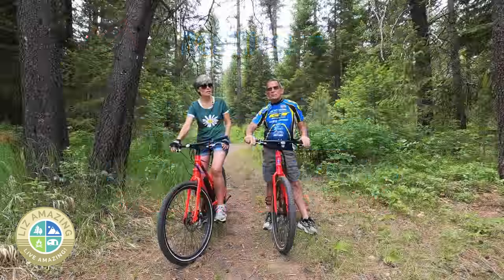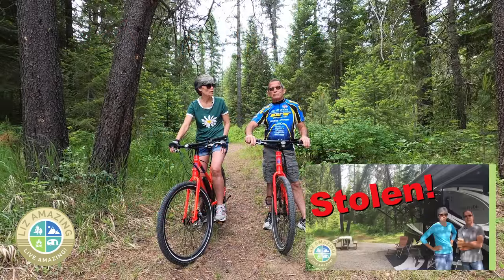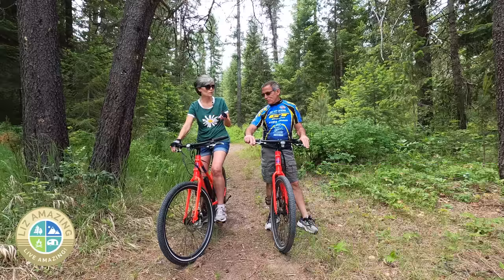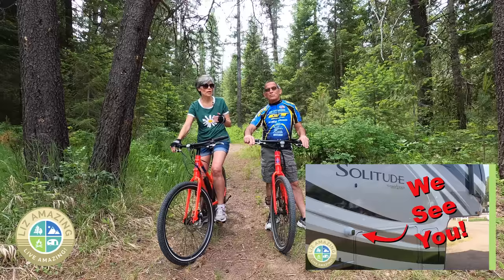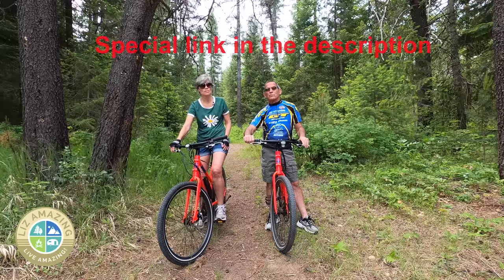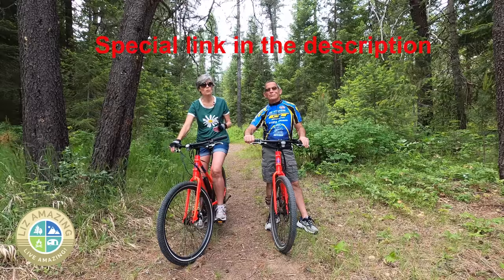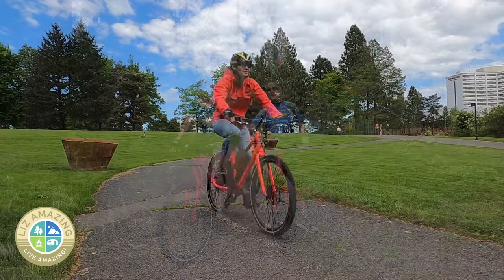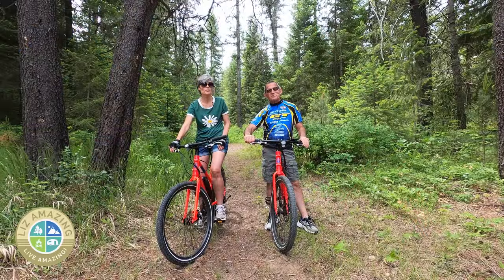Another thing we want to talk about is theft. You'd be surprised — you could be out in the middle of nowhere and your bike could be stolen because e-bikes are that hot right now. We recommend either a locking bike rack, and we have a video about tips for e-bike security — things you can do like cover your bike, lock your bike, and just keep it out of sight. Out of sight, out of mind. We have a special link for you that will give you the best prices for any of the Rad Power line. We appreciate you using that link, and we cannot wait to see you on the bike trail. Let us know in the comments how you like your Rad.